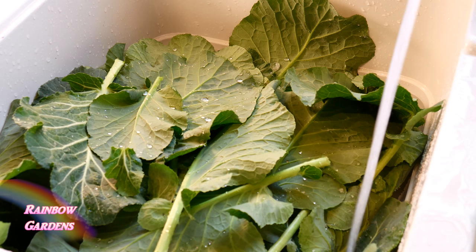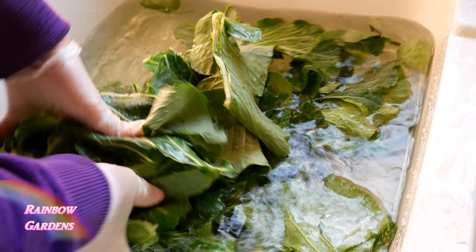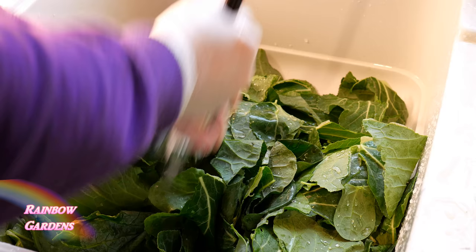This will be the first wash. I'll go ahead and strip out the rib — you just pull the stem and off will come your green. Now we'll fill up the sink with some more fresh clean water and give these another wash. I'm going to do this two more times and then we can start to cook the collard greens.